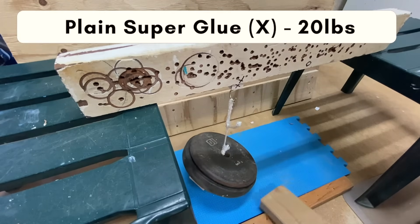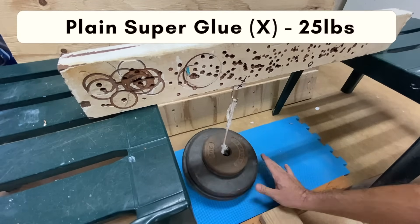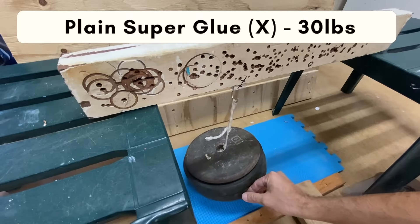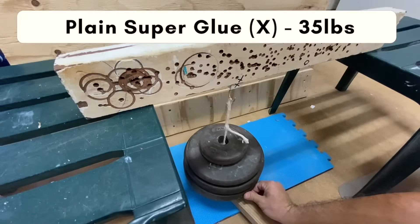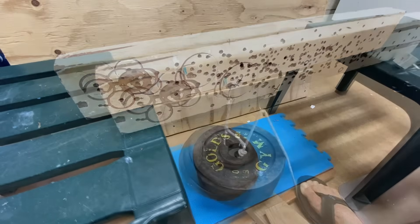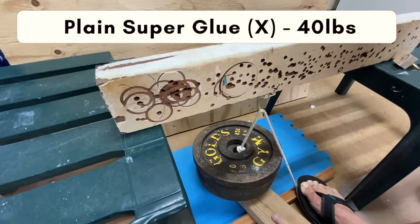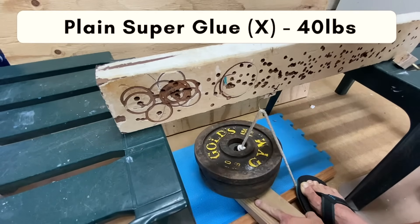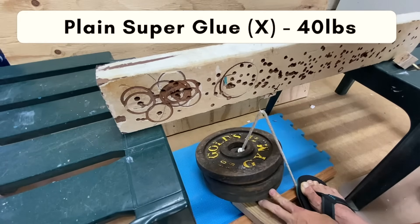The plain bond held at 20 pounds, and held at 25 pounds, and held 30 pounds, and also held 35 pounds. At 40 pounds the X or plain bond seemed to have met its match as the weights hit the floor.